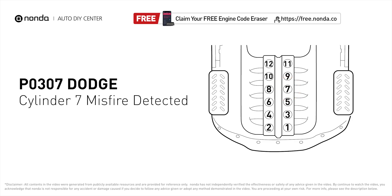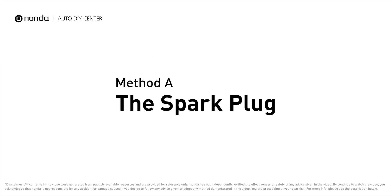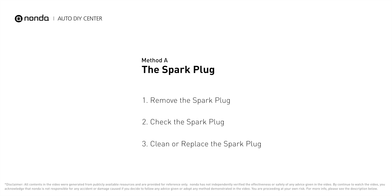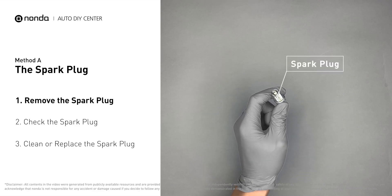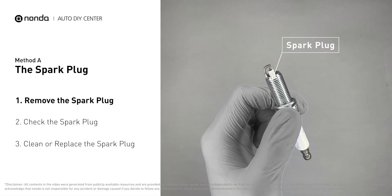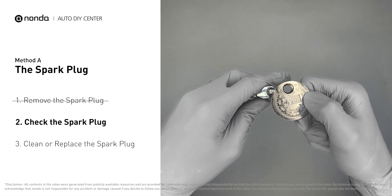Here are two of the most practical solutions to fix Dodge's P0307 error code. Method A: the spark plug. The spark plugs are located at the engine end of the wires, under the plug covers that attach them. First, carefully remove the spark plug. Use a spark plug gapper to check the spacing of this spark plug.